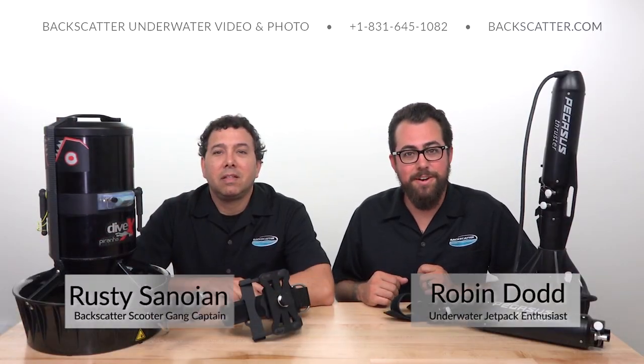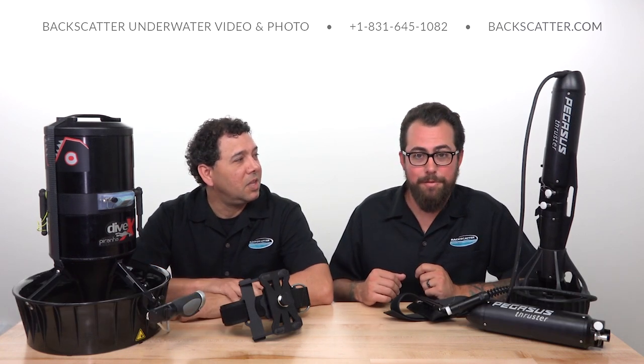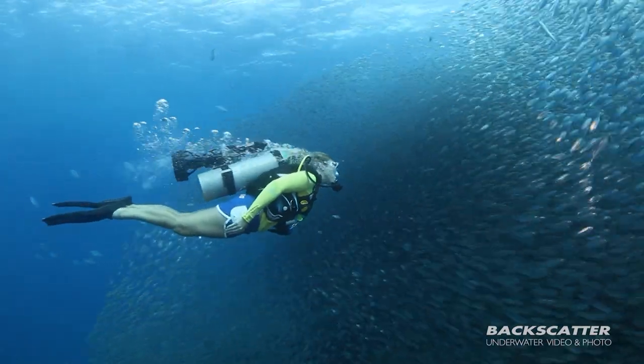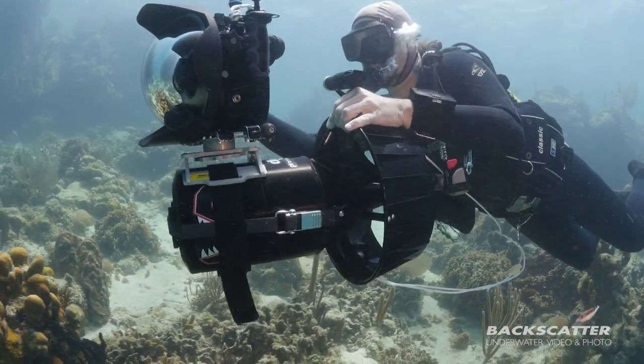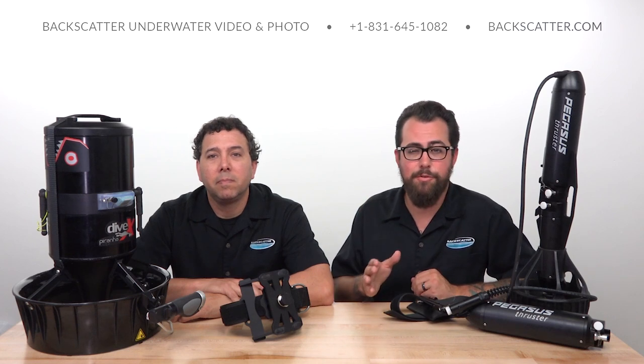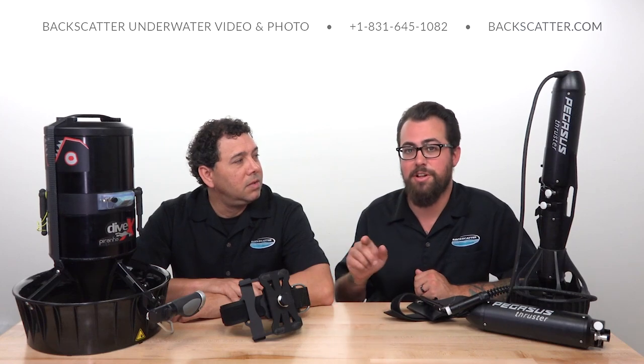Hey everyone, Robin from Backscatter here. Hi, I'm Rusty. We're here today to talk to you about a little promo that we're running from Backscatter for a couple of really cool underwater scooter packages. We've got the Pegasus Thruster DPV and the Piranha P1 from Divex, both coming in an everything-you-need package including a travel-ready case — over $1,000 off the Pegasus and over $1,500 off the Piranha from Divex.